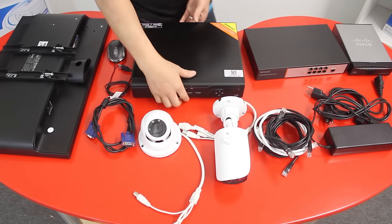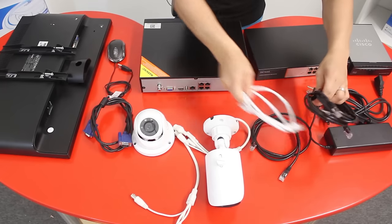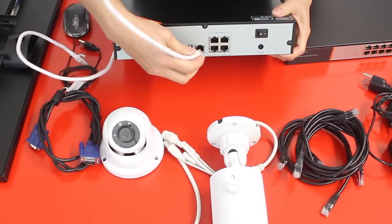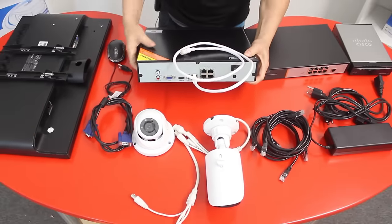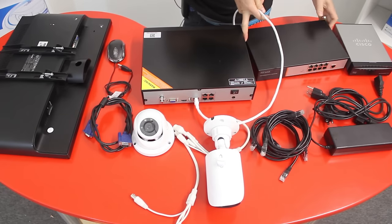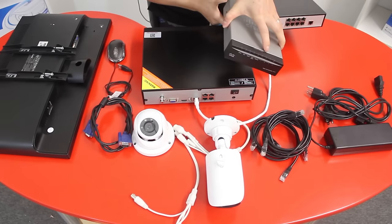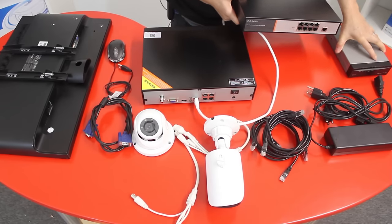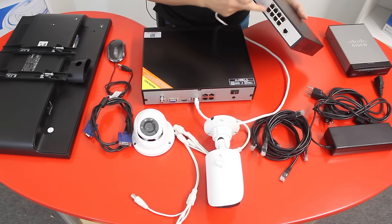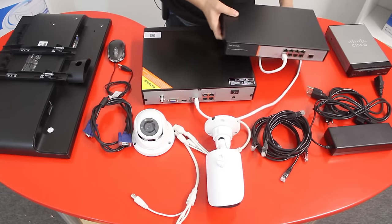We start with the NVR system. First, get a network cable and connect it into the LAN port on the back of the NVR, right here. The other end can be connected in two ways — to the PoE switch or directly to the home router. In this case, we're going to use the most common way, which is the PoE switch. Connect it into any of the available ports.